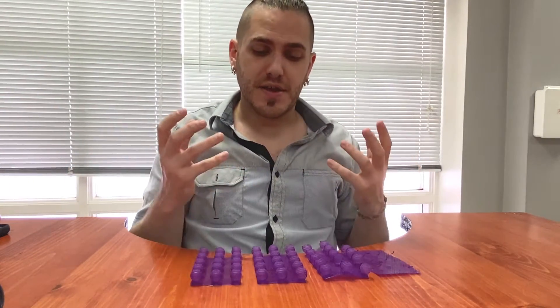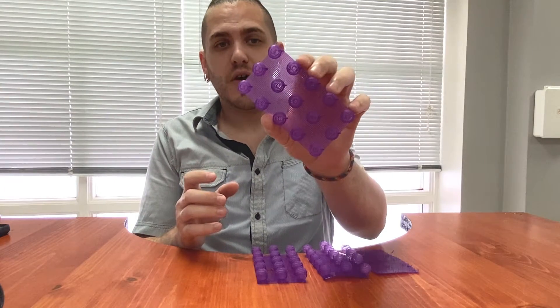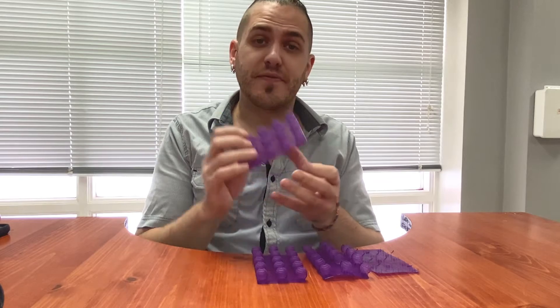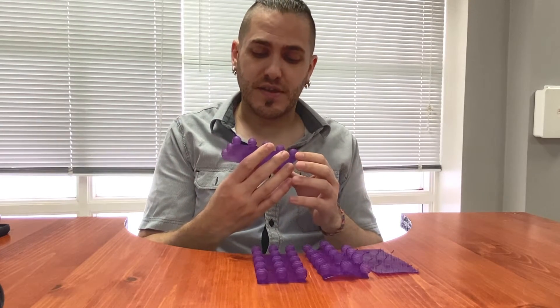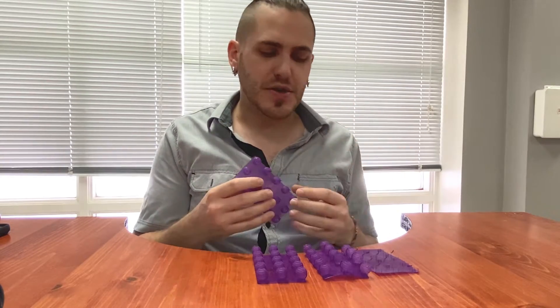Let's talk about the print results. We like to use the same models throughout all of our testing so we can directly compare between resins and get a very objective view of how well things are handling model to model. This is one of the first ones that we run — an array of hollow balls, very thin, with support structures about 0.2 millimeters in size. I'm happy to say that the resin printed very, very well. This is one that a lot of resins struggle with if they're not particularly attuned to printing very filigree type models, and this came out exceedingly well.